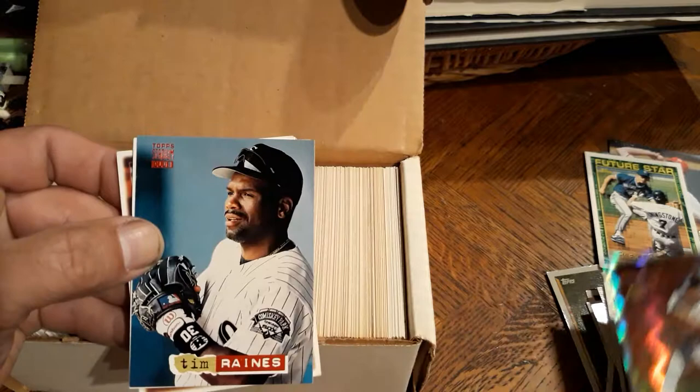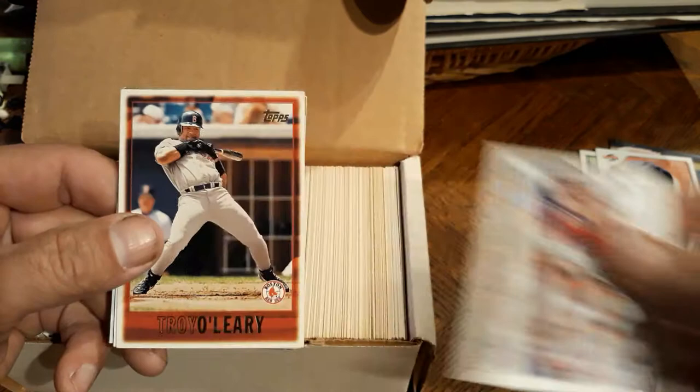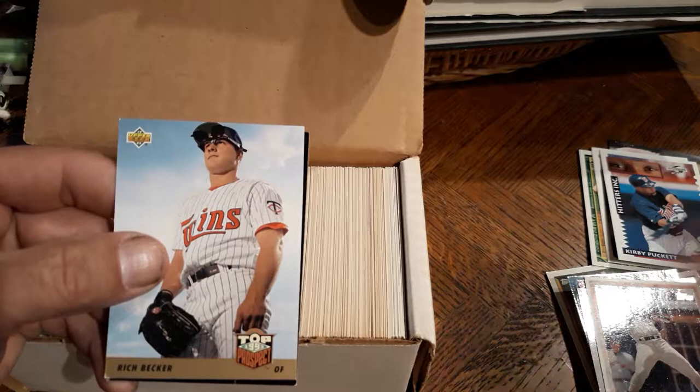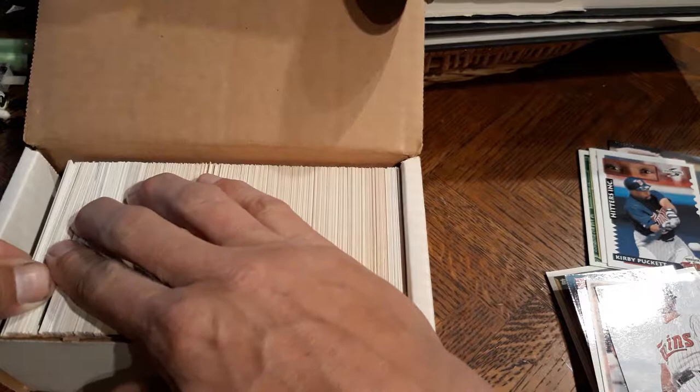Tim Raines. Oh, Barry Bonds, nice. Joanna Braves, David Lopez, Troy O'Leary. Oh, Kirby Puckett, there you go. And poor Marty Gordon - that one sadly we're going to have to put aside because it's really bad condition. Rich Belcher. Donovan Osborne, that one looks kind of all eaten up. But a majority of these cards look brand new.